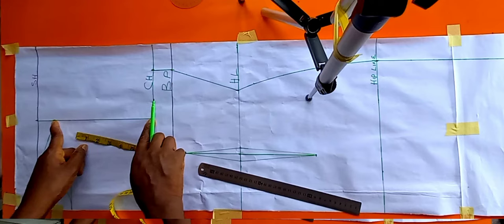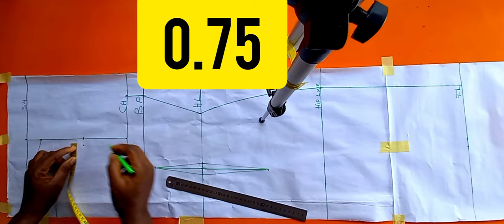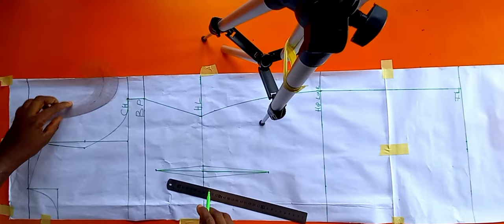Now I'm going to get my armhole curve. From the shoulder slant to the chest line I'll find the midpoint. From that midpoint I'll come in by 0.75, then connect those dots straight down to my chest line. We are now through with our armhole curve.